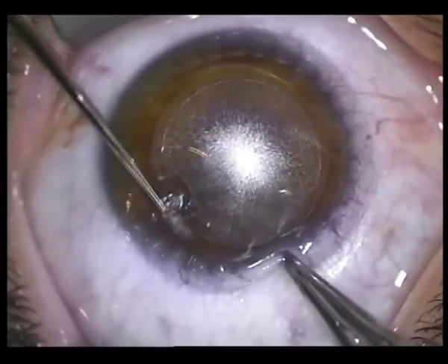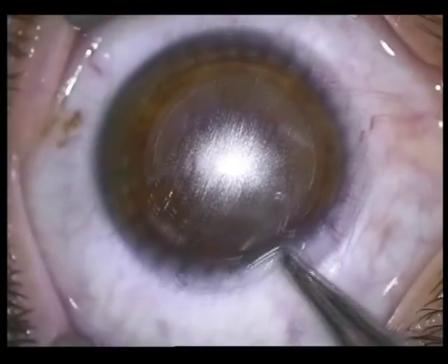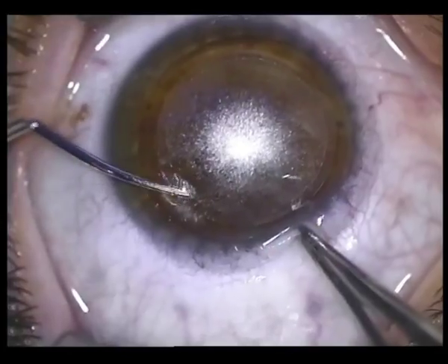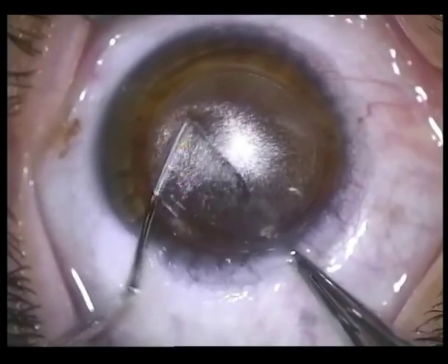The manual portion of the procedure consists of delineating the upper and lower aspects of the lenticule border, separation of the superior and inferior lenticular surfaces, and extraction of the lenticule through the 2 mm keyhole incision.